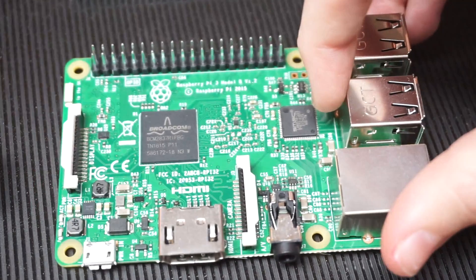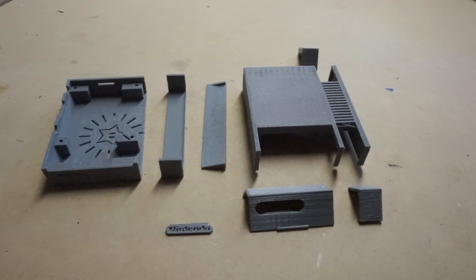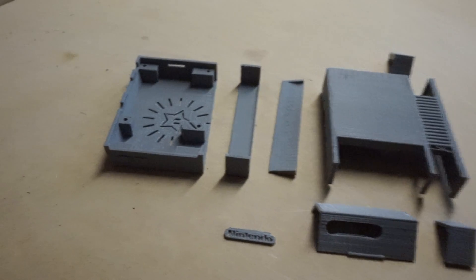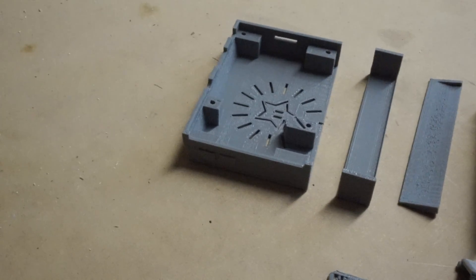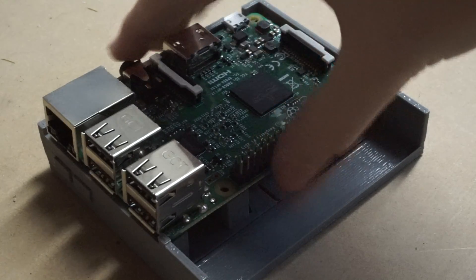Hello everyone, and today we're going to be making this Raspberry Pi into a mini NES. The first thing I did was 3D print a case for the Raspberry Pi so that the Pi would fit perfectly into the case.